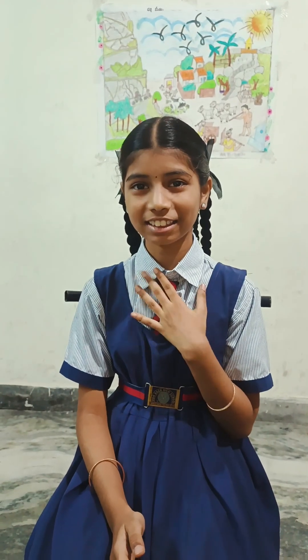Hi everyone, my name is Sri Lashya. I am studying in Dornburg High School, class 7th.